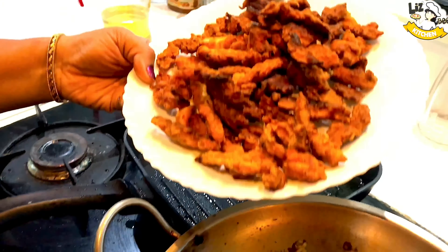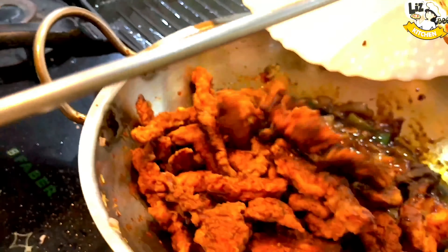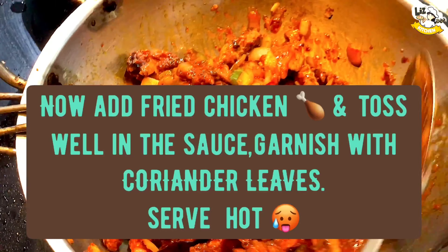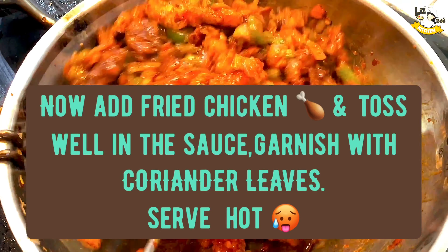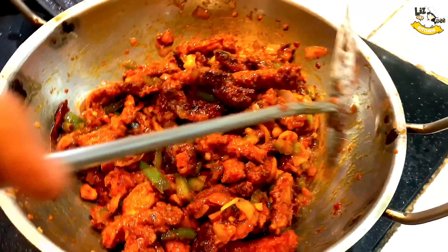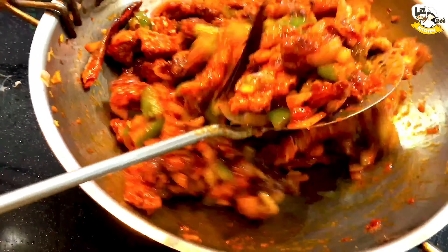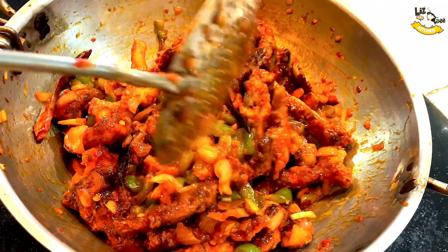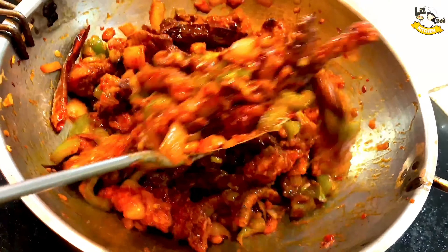Let's fry the chicken and mix it on a high flame. This is garnish — it's a spring onion. We add a lot of garnish.